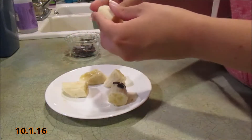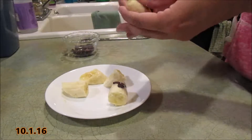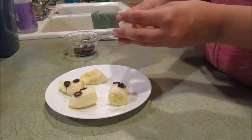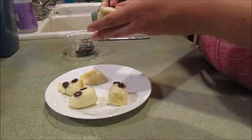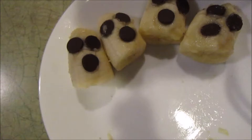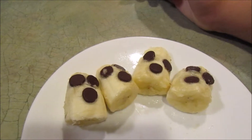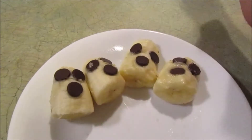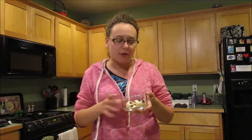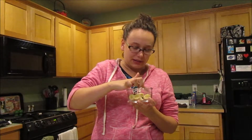Continue doing that with all your slices. Here's your finished product — these two ended up a little sloppy, but these two turned out really good. They're great little party favors. You can also put red dots on them and make them look like thumbs. Usually I put them all in a little jar and pop them in the freezer overnight so they freeze up and are easier to handle.